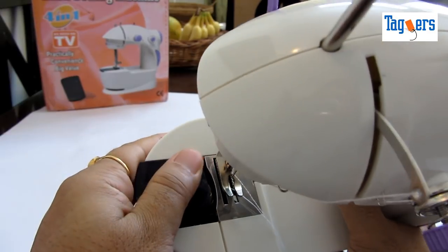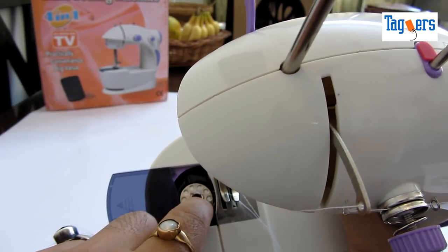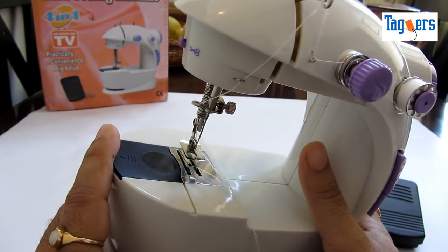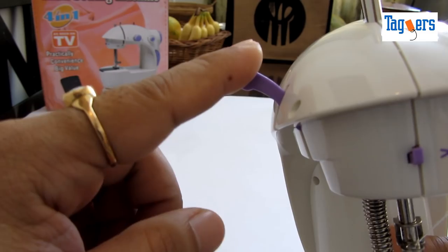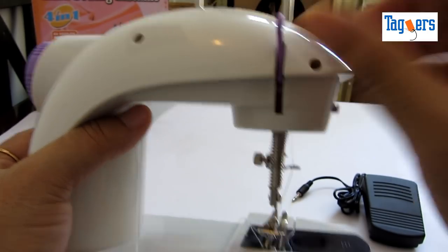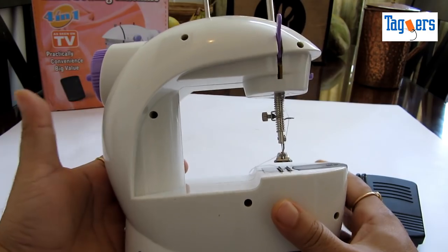Also at the bottom you can see that there's a bobbin which you will need to insert before you stitch. I will show you how to thread it a little later. Also ensure that the take-up lever is up when you are not stitching, or when you are done stitching and taking out the clothes from the machine. So that's about the machine.